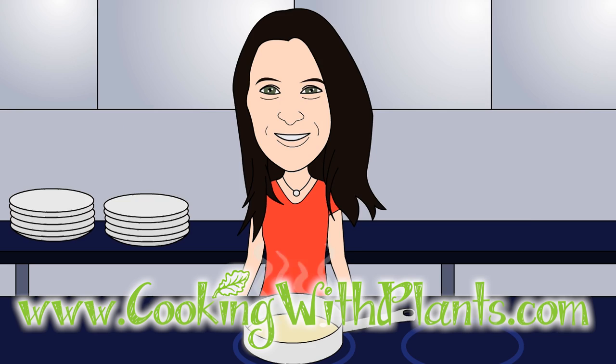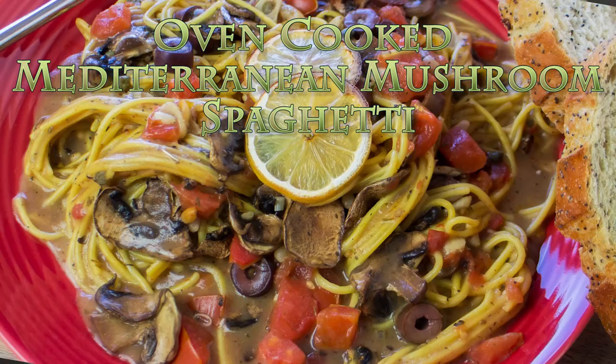Cooking with Plants, vegan made easy. Hi everyone, it's Anya from Cooking with Plants and today I'm making oven-cooked Mediterranean mushroom spaghetti. So let's get started.